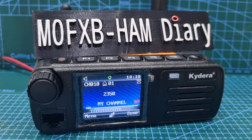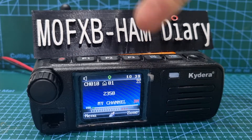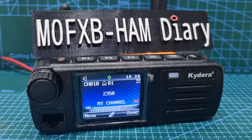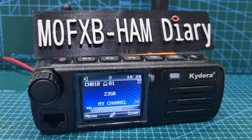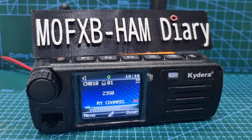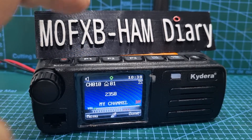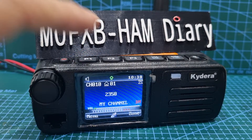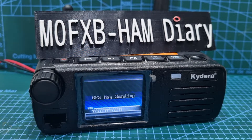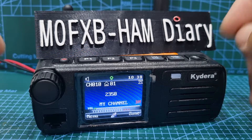Welcome to my channel. If you look at the Retevis RT73 — which could also be called the Radioddity DB25 or Kydera CD300 — they're all the same radio. It has GPS, and I've programmed the P1 button to turn the GPS on and off. You just push it and it toggles on and off. I know it's sending a message but ignore that for now.